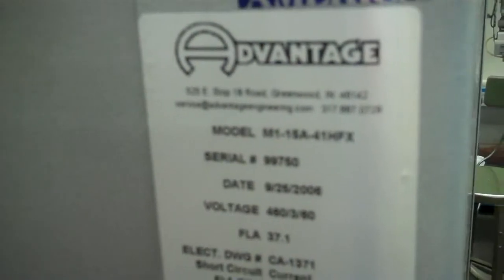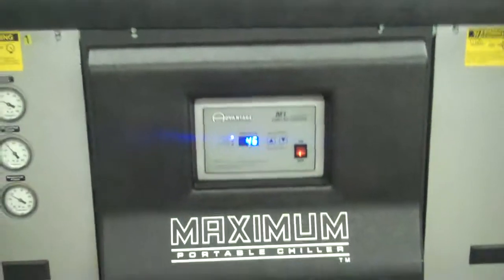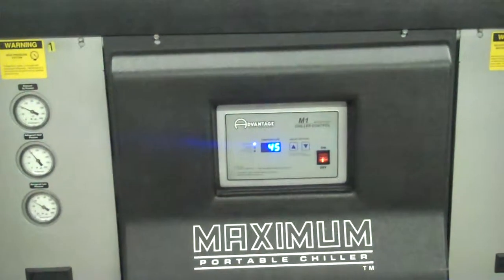Serial number 99... sorry about that. I'll come back with video number two in a second here for this low-temperature test.